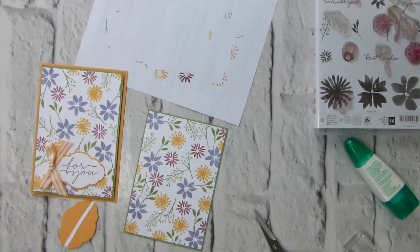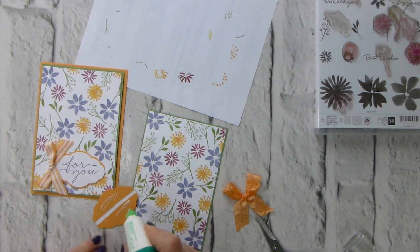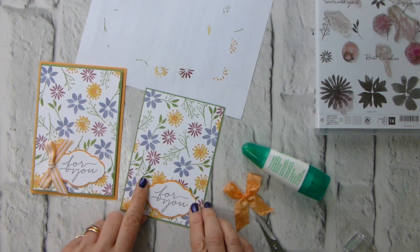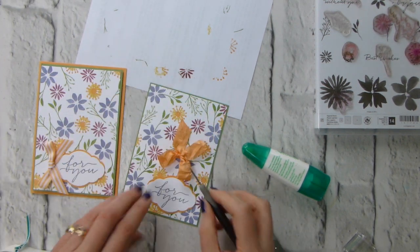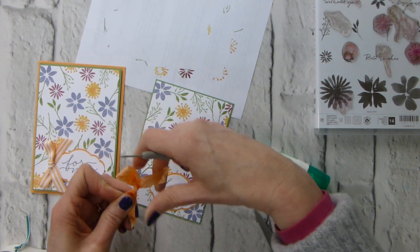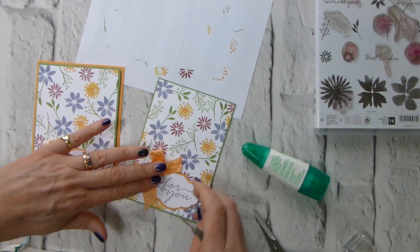I'm going to attach this with multipurpose adhesive, just making sure I'm covering up my mistake. That's part of the game - making sure people don't know where your mistakes are. I've got a glue dot onto the back of my bow, just straighten that out a bit. A bit jaunty - there we are, that's better.